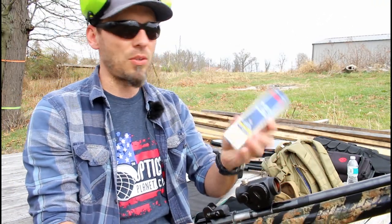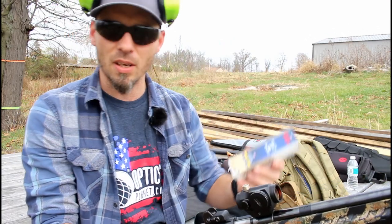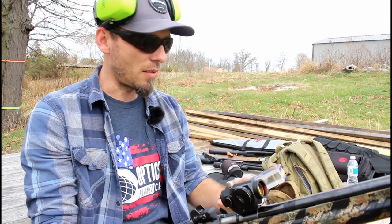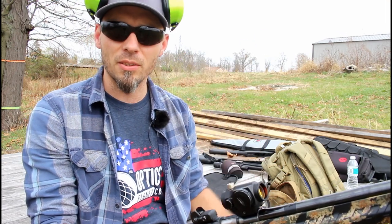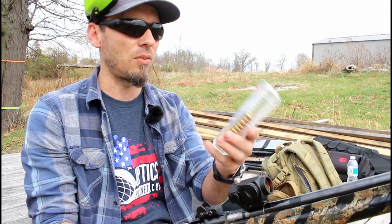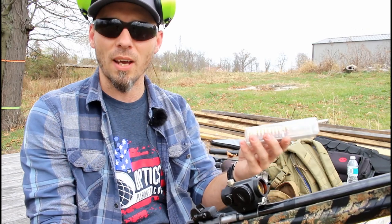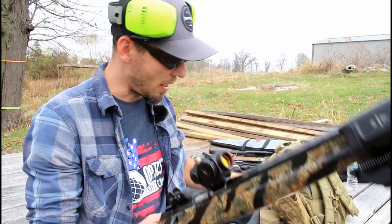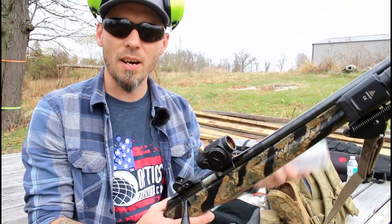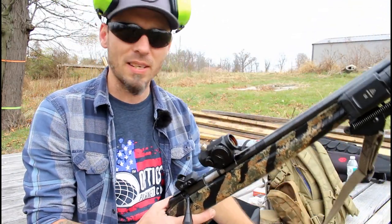I don't have to do a 'how deadly' test on .22 short because I do know it to be very deadly. For those of you who are not familiar with .22 short, it was used religiously by hunters — very successfully — to hunt small game. So it is smaller, it is of course slower, and right now it's available when .22LR isn't.